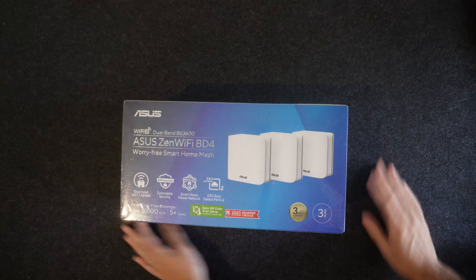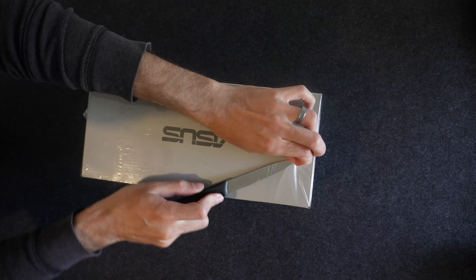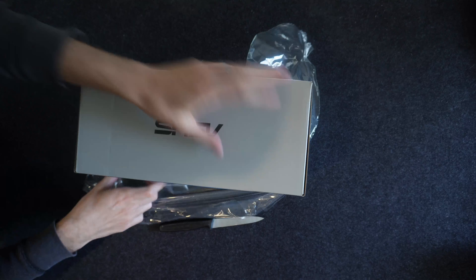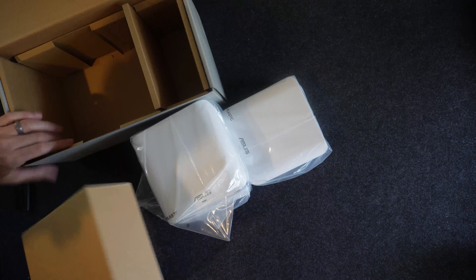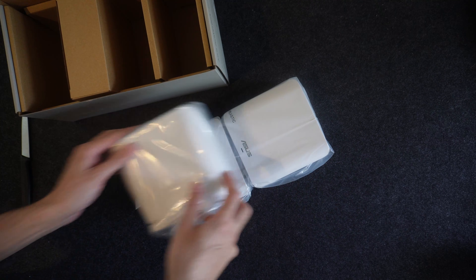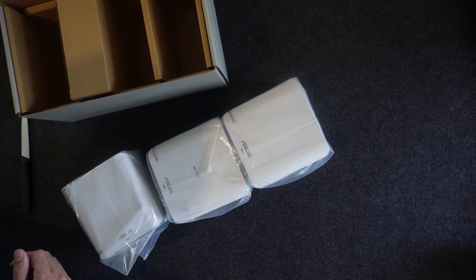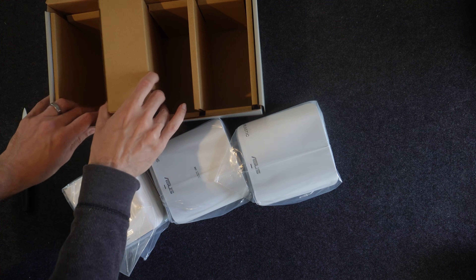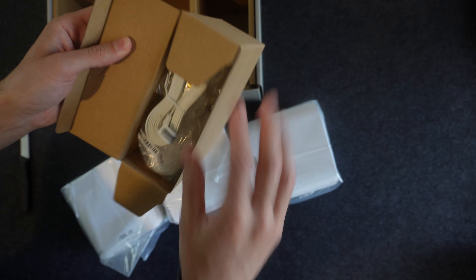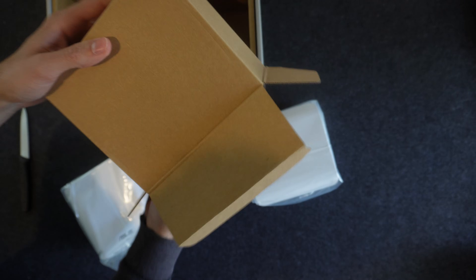Let's start with what's in the box. You have the three mesh routers, a set of instructions, and don't throw this out — it looks like just cardboard packaging, but it's got the actual cables and chargers that we need in here.